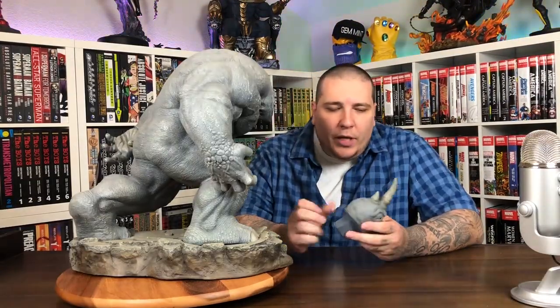Let's get one of the heads on him. I believe the one with no ears is the one that's more comic accurate. Rhino's first appearance was in Amazing Spider-Man #41. I forget his name - I'm trying to think of what the name was from Amazing Spider-Man 2. I think it's like a Russian name or something, right?